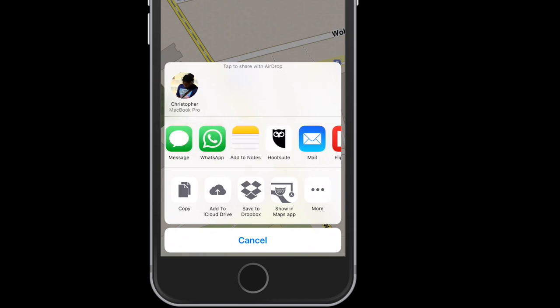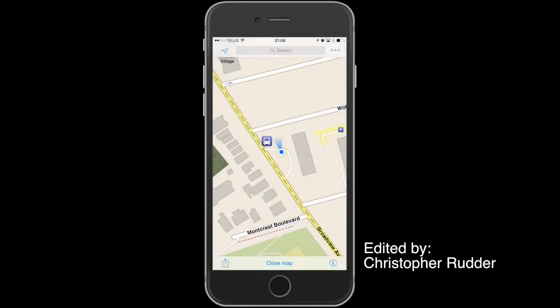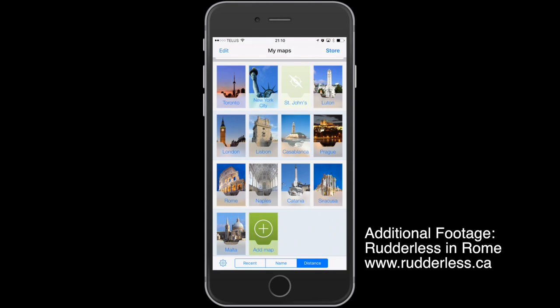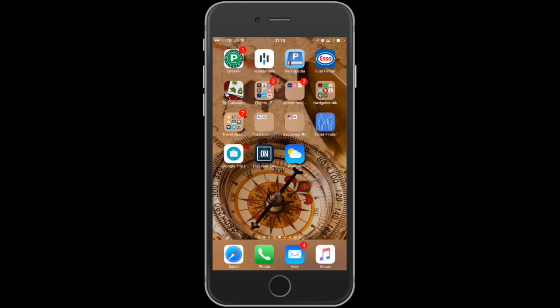I find that some maps will display things that other maps don't, so I find myself using a variety of maps — but we'll talk about all those later. Don't forget to visit the website www.rudderless.ca, and like the video, subscribe to the channel. Thanks for watching.